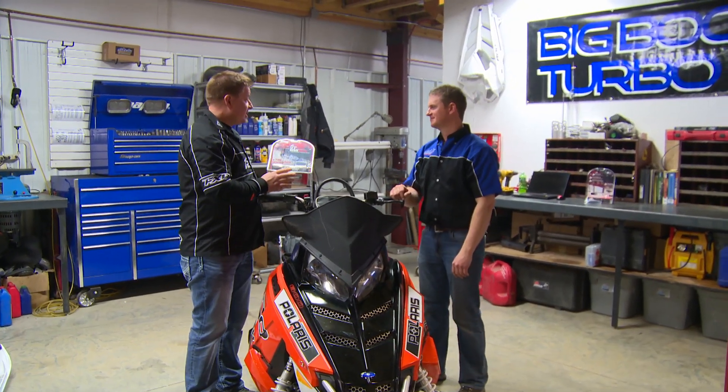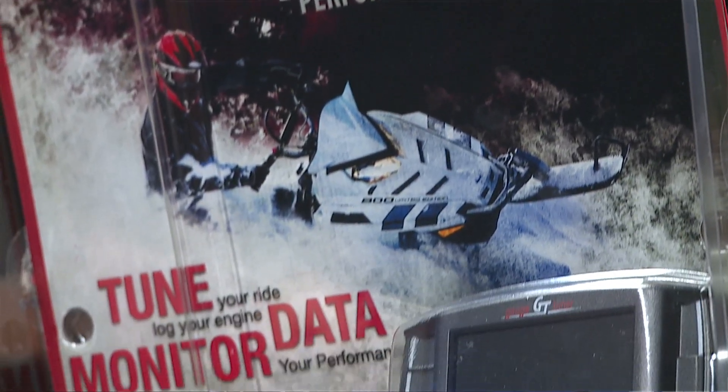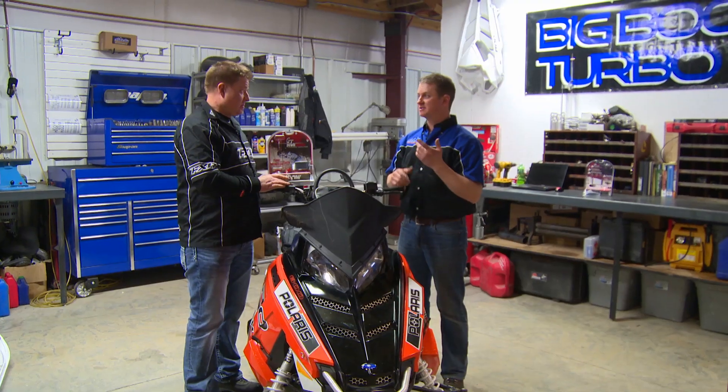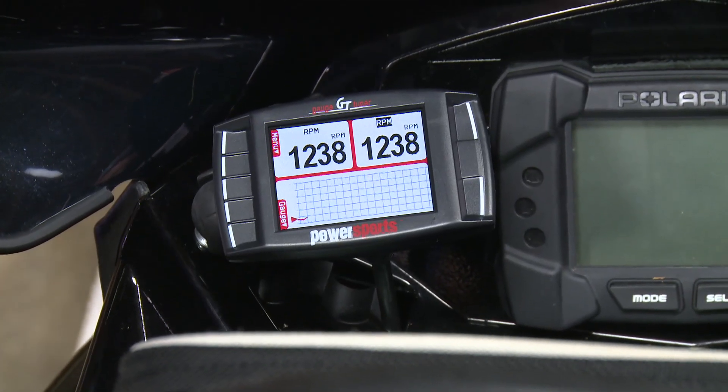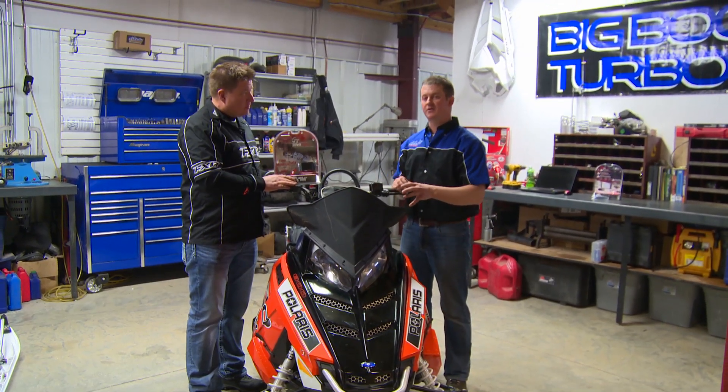We've got the new Bully Dog GT Tuner here, Sean. What's it going to do for my new Pro R? First off, it's going to act as a watchdog. It's going to actually display parameters that are going on with this snowmobile — sensors and different things going on with the engine — and we can actually look and see what's happening.